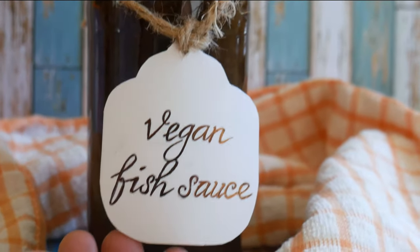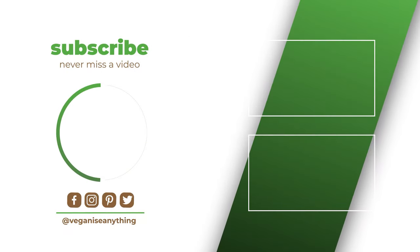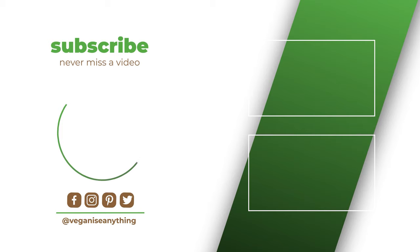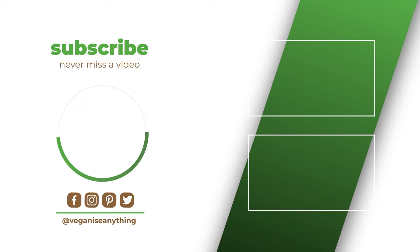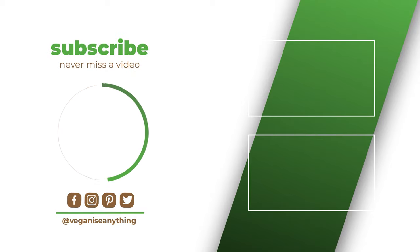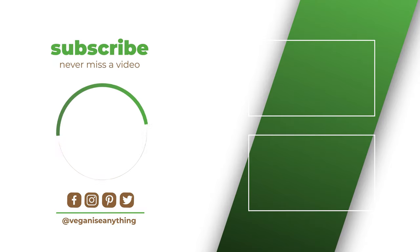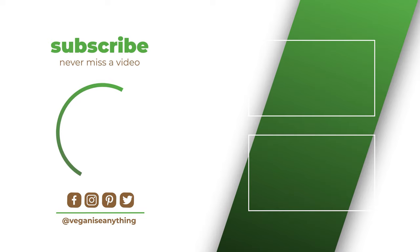You can store your vegan fish sauce either in a fridge or keep it outside along with the rest of your condiments. We hope this video has helped you with veganizing this irreplaceable Asian condiment. If you have any questions, please let us know in the comment box down below. Don't forget to like and subscribe so we can help you veganize anything. Take care and see you next time.